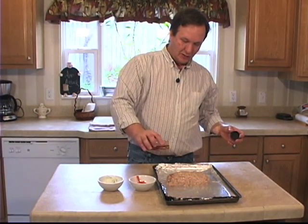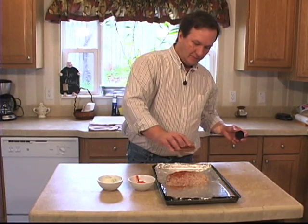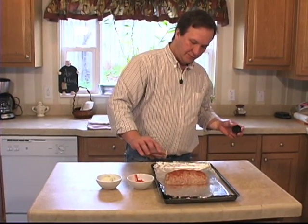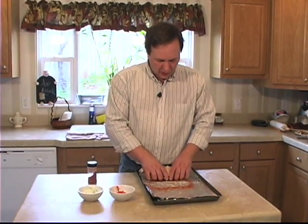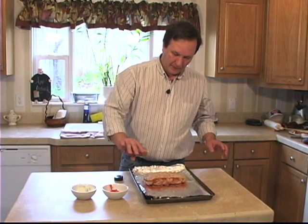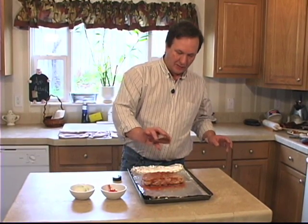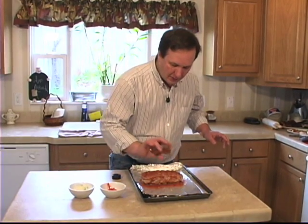Just dust it with a little rub for a little extra flavor. Roll it on over the other side. For the rub recipe, you can go back to my first episode. Unless you have one of your own, go back and watch me get rub in my eye.